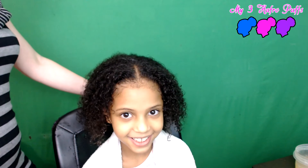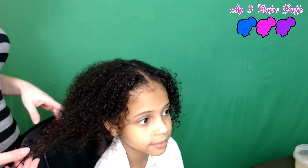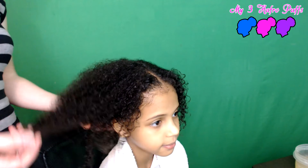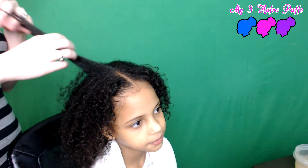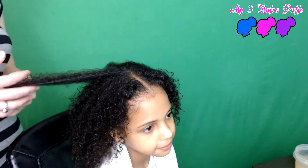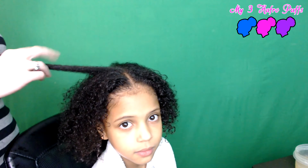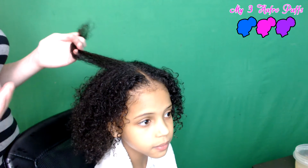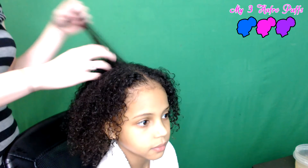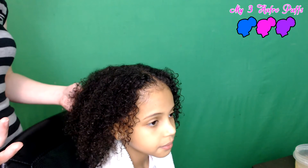Hi everybody, welcome back to the channel. Today we're going to do a quick video to show you how well homemade flaxseed gel works in her hair. I recently started using this and noticed a big difference — it makes her curls pop so much more, helps hold the curls so they last longer, and when it dries it doesn't give that hard feeling. It's so much healthier than using products with chemicals. It's homemade, only two ingredients: water and flax seeds.